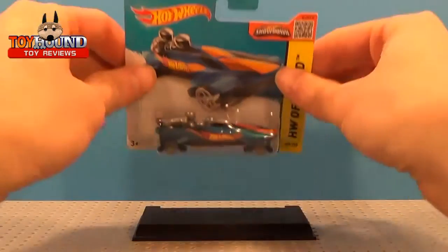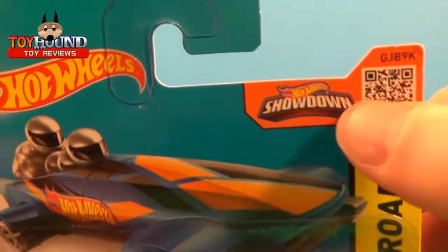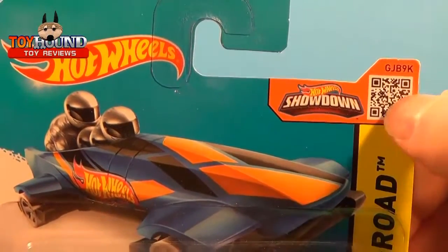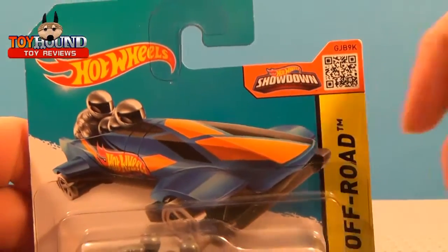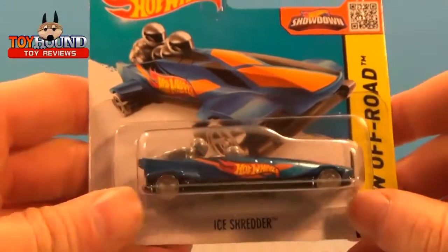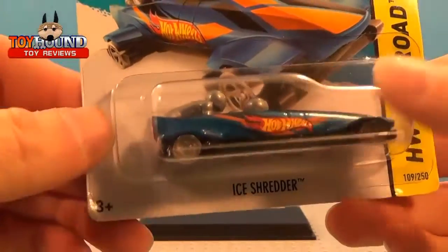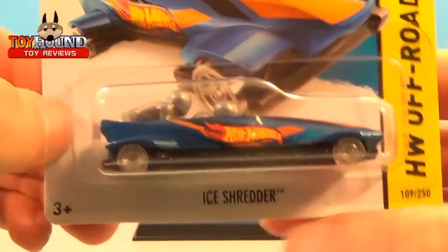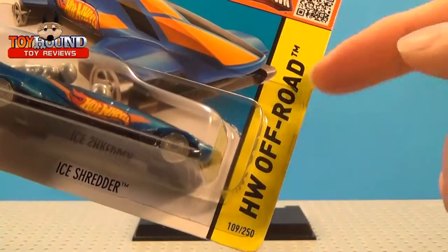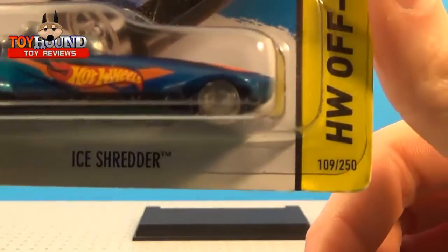Here's what the Ice Shredder looks like in the package. It shows the Hot Wheels logo and then Hot Wheels Showdown. I think if you scan that with your smartphone or other device, you'll be able to have that car pop up. This is an international short card, by the way. It's for 3+. It shows Ice Shredder on the bottom and the Series HW Off-Road right there, along with the collector information.